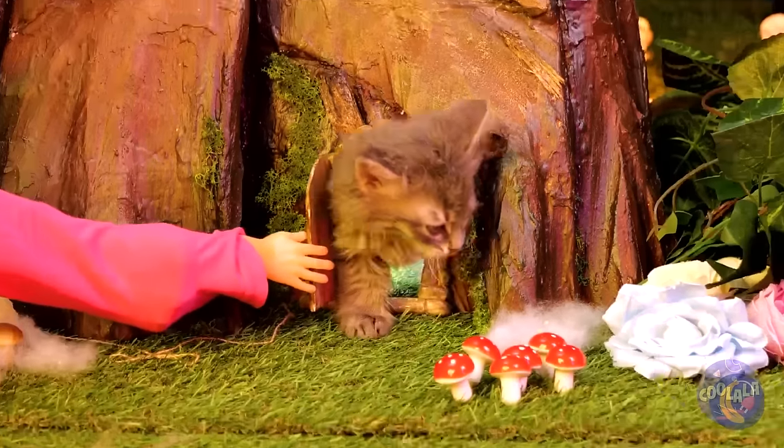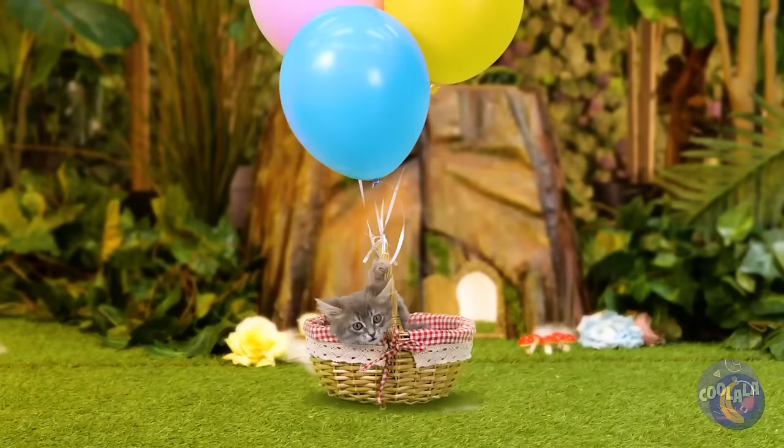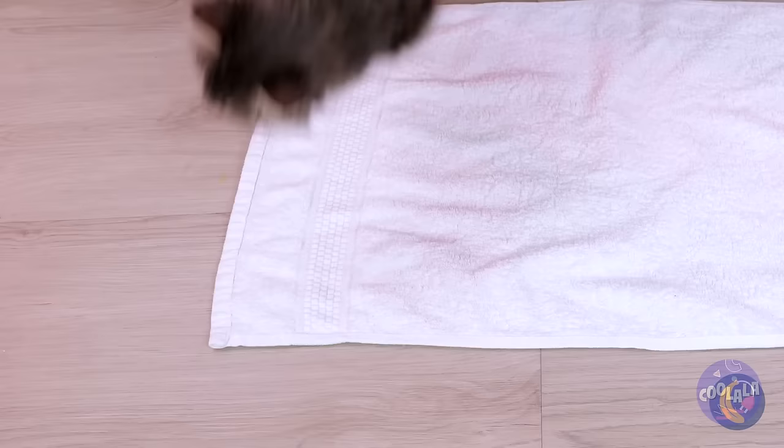Look who's here — it's a cute little kitten who lives in a tree. Time for a ride in your basket. Cue the balloons. Flying — it's the only way to travel. The tree kitten has landed. Now let's bundle you up like a little burrito.